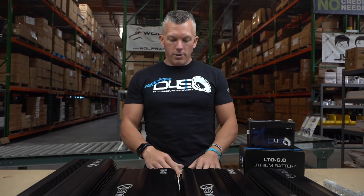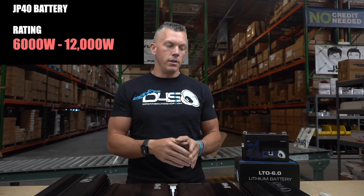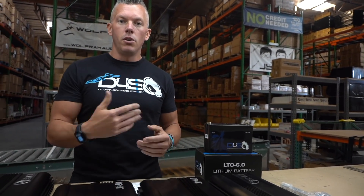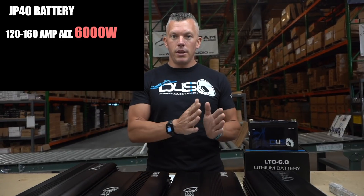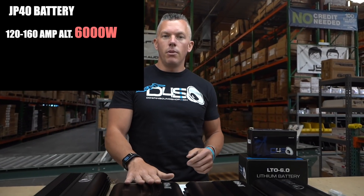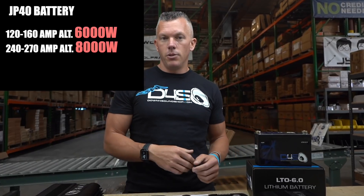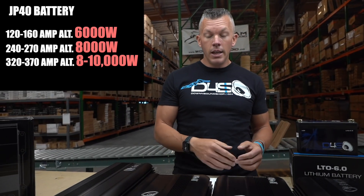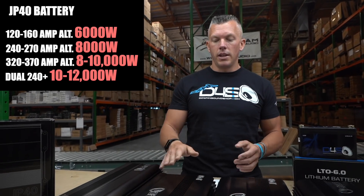The wattage rating: we rate this battery from 6,000 to 12,000 watts. The little brother LTO 6.0 is 3,000 to 5,000 watts. This varies depending on your alternator input. With a 120 to 160 amp alternator, you get a 6,000 watt rating. At 240 to 270 amps, you're between 6,000 and 8,000 watts. At 320 to 370 amps, you're between 8,000 and 10,000 watts. With dual 240s or dual 370s, you can reach 10,000 to 12,000 watts on a single battery.